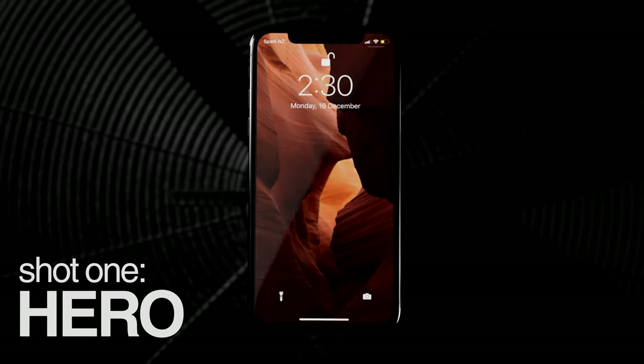First up, we're going to be shooting the Herald reveal shot. This is sort of the hallmark of an Apple commercial. Pretty much everyone has one, and it's when the product comes into frame as the lighting changes — it builds up some suspense and looks very high tech and sci-fi. They usually feature a set piece that highlights a new feature of the phone or something like that.